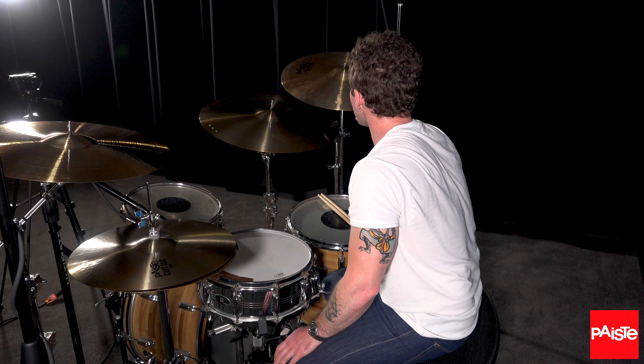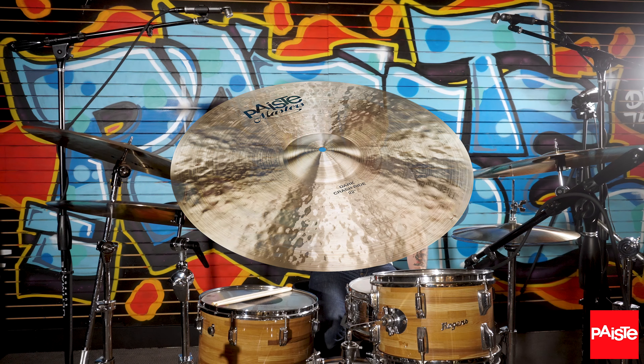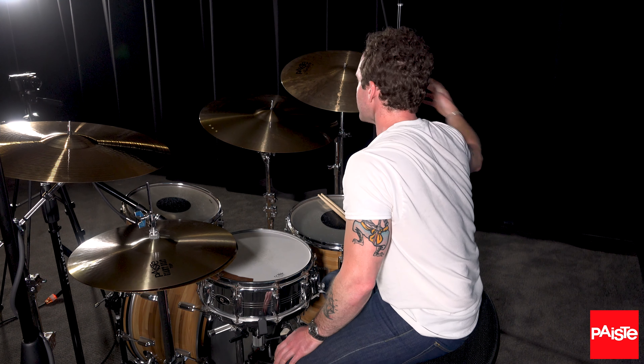Right now I have a 22-inch Masters Dark Crash Ride, and this is one of my favorite cymbals. I use it mostly as a crash, especially with Maggie. It's just warm, it's not too abrasive, it fills out sound, but also gets out of the way quickly.